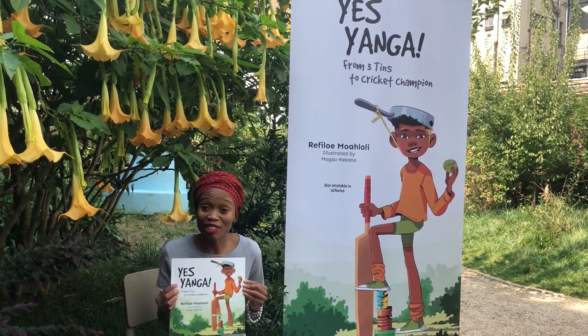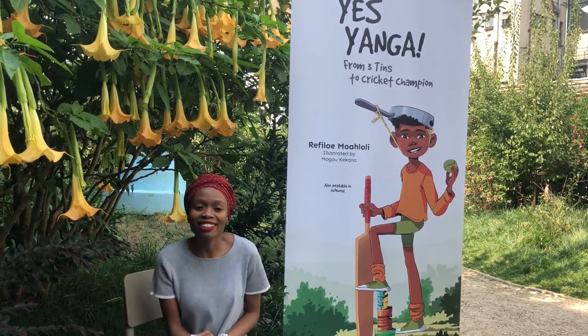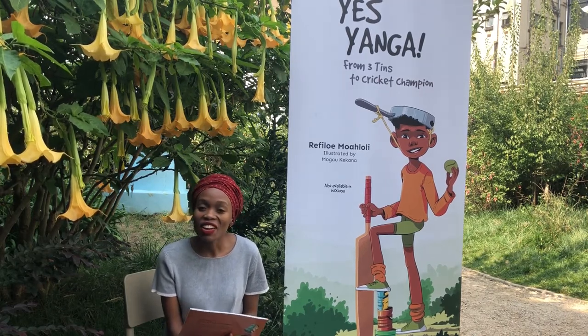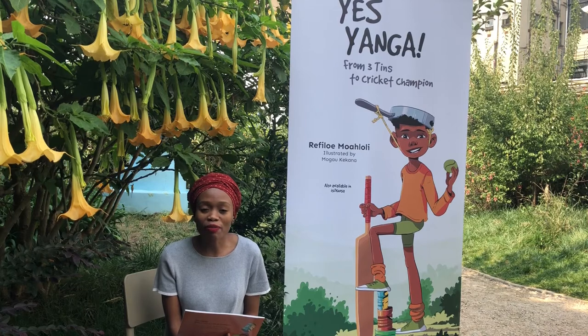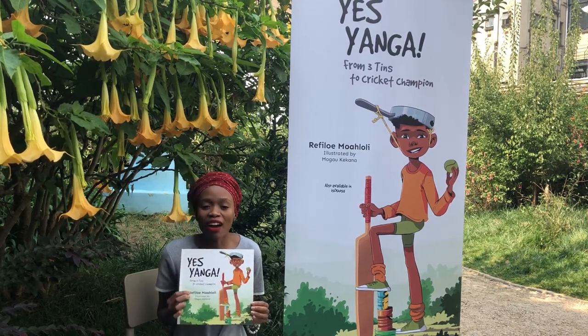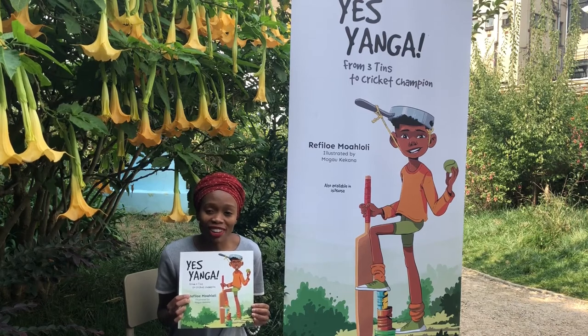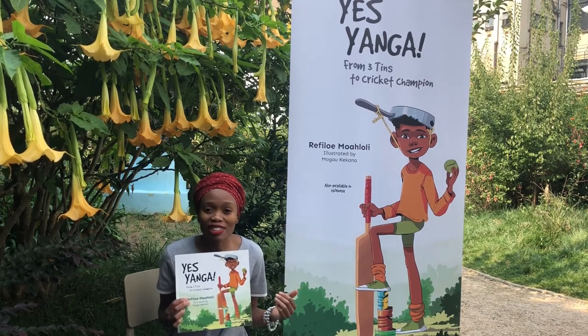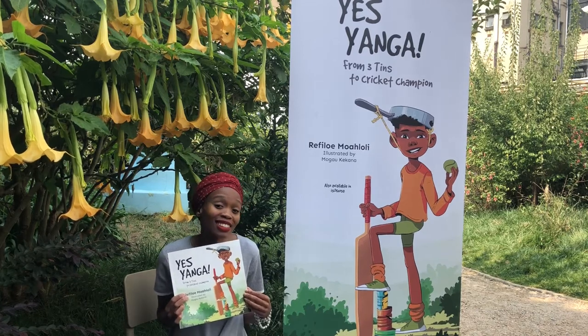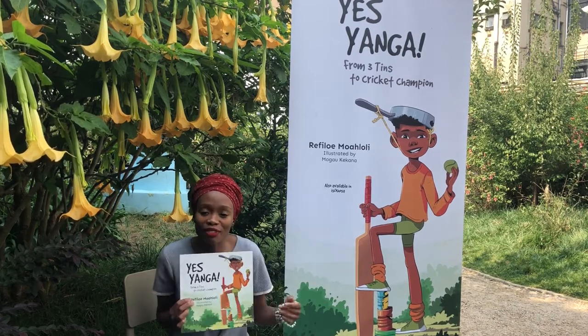Yeke Yanga in isiXhosa. This is a game that we used to play when we were younger. It's called Tridoti in isiXhosa. There are many names for it — Ditini, Amatini, Chicago, Bati — so many equivalents in Afrikaans as well.